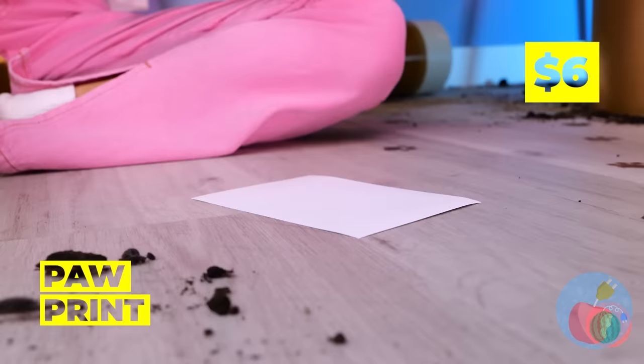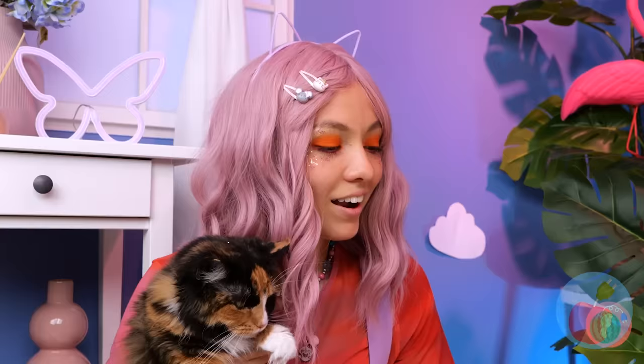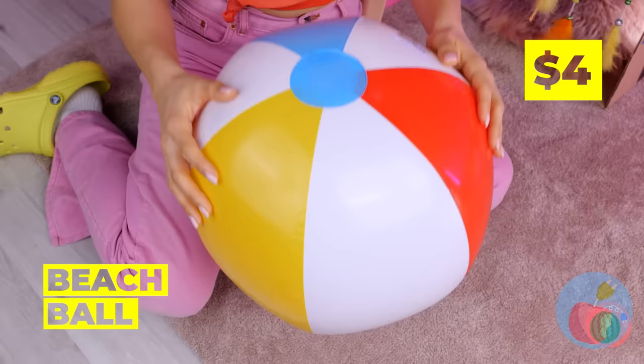There's something in the plant pot. It helps you make paw prints, and we've got plenty of paws. This is going right in our collage. Beach balls on tap — now that's fancy.